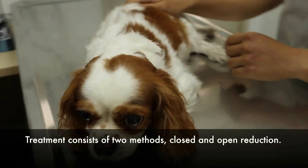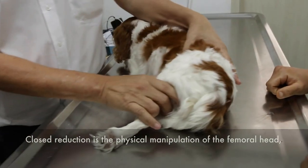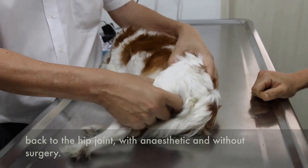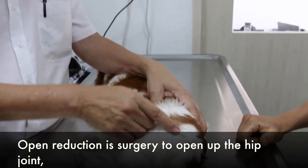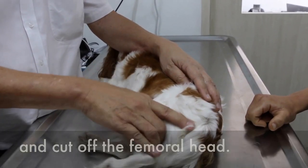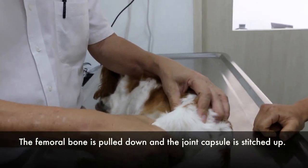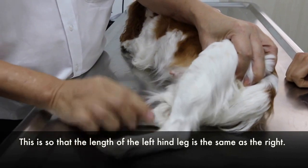Treatment. Treatment consists of closed and open reduction. Closed reduction consists of the physical manipulation of the femoral head back into the hip joint, without anesthesia and without surgery. Open reduction is surgery to open up the hip joint and cut off the femoral head, then pull down the femoral bone and stitch up the joint capsule, so that the length of the leg may be the same as the other leg.